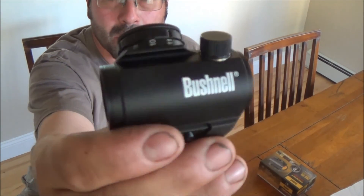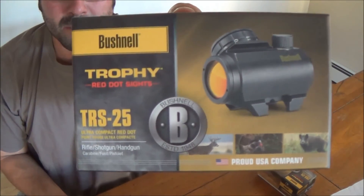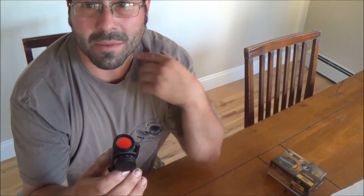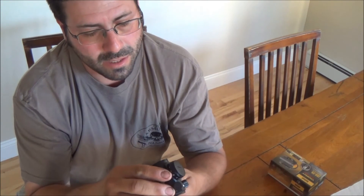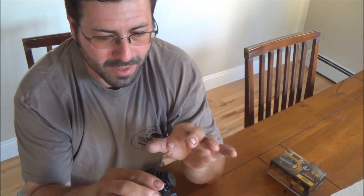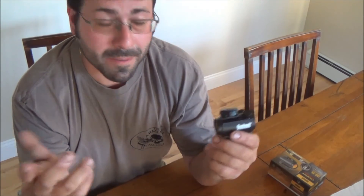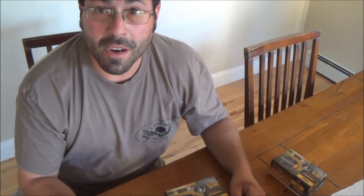Here is the Bushnell TRS25. Like I said, this is all because of Dirt World, and I wound up buying two of them. I got them for like $58 a piece. When I peek on Amazon they're over like $70. Now I just gotta figure out what I'm gonna put them on. I know I wanted to put one on a shotgun, and the other one I'm not exactly sure about just yet. That's an unboxing of two Bushnell TRS25s.